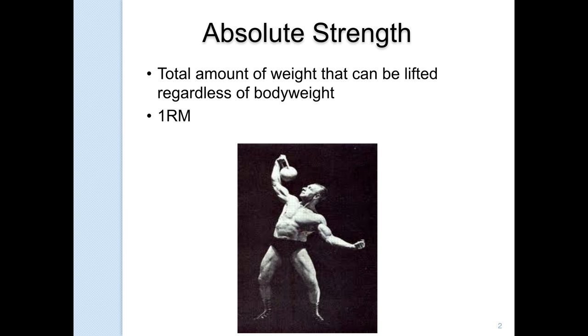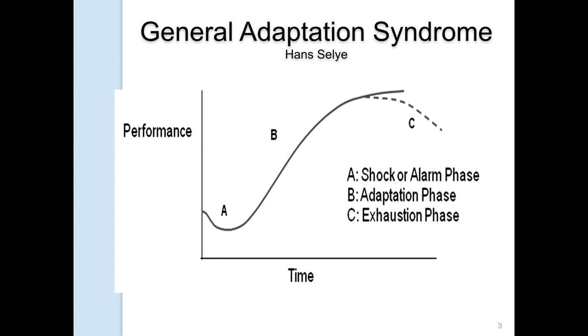The last type of strength is absolute strength — the total amount of weight that can be lifted regardless of body weight. Relative strength is the amount relative to your body weight. Max strength or absolute strength is just the amount of weight that can be lifted regardless of body weight. That's generally where we get one RM — your absolute total strength.